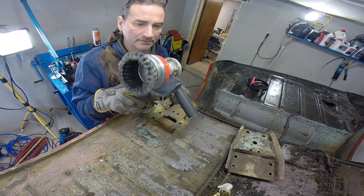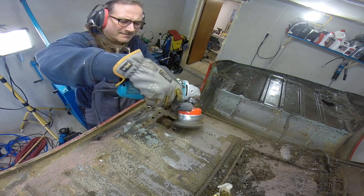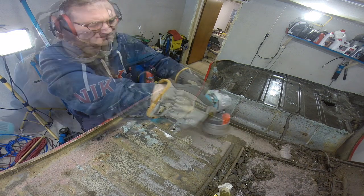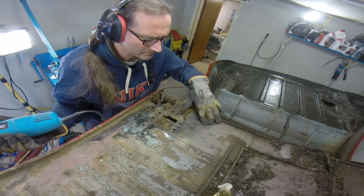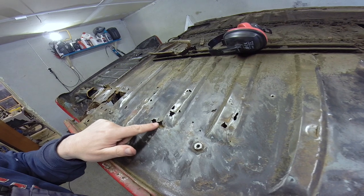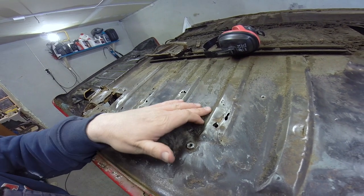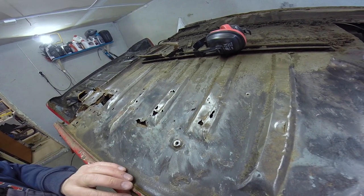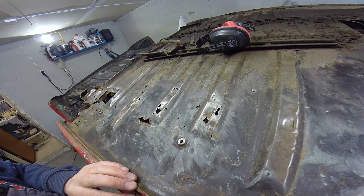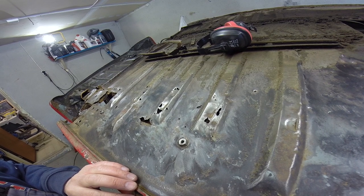Backup grinder with wire brush. As you can see the floor hasn't come out too well - dear oh dear. Come on, Frogeye Spares, sort it out.